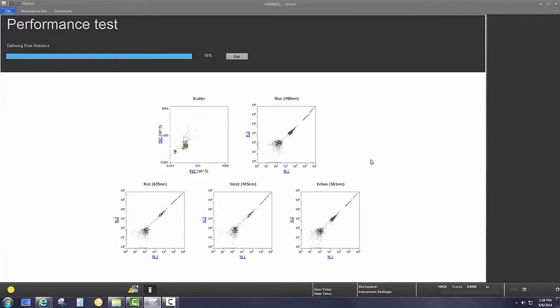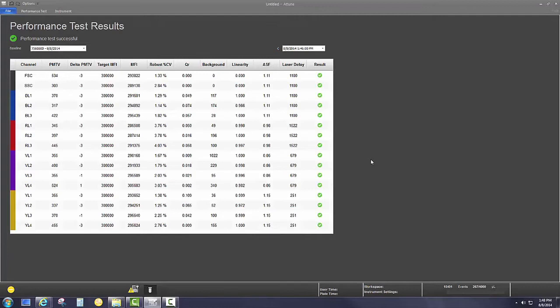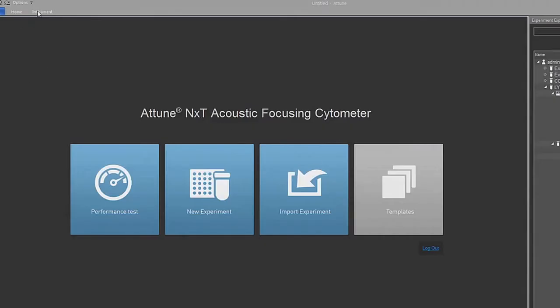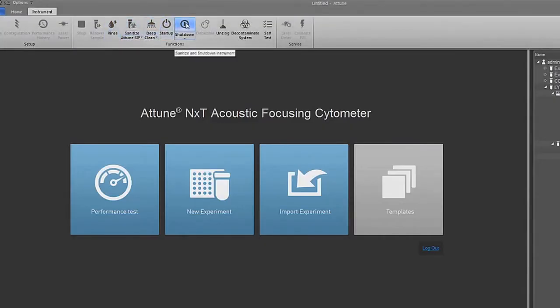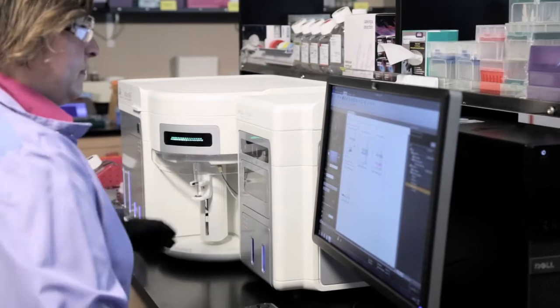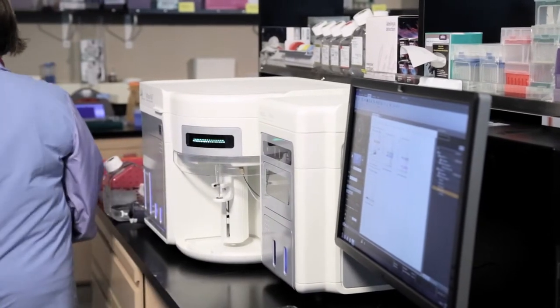After initiating, you can work on something else and return to view a full report. And when it comes time to shut down at the end of the day, just initiate the shutdown cycle and you're done. Just walk away. The system completes cleaning and will shut down automatically. This allows you to save your time for what is important.